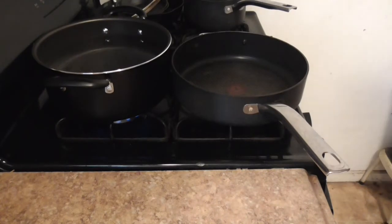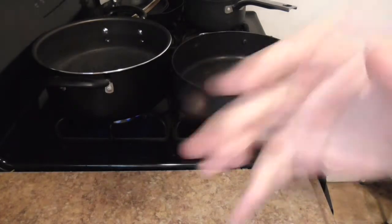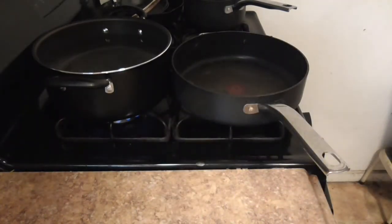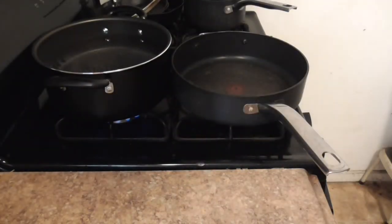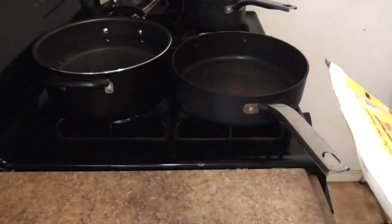First things first — should we start with the meat or start with the sauce? Because the noodles are going to take a while, and the sauce might take a while as well. We're going to start with the meat. There's another thing I forgot to mention: taco seasoning, which might give away exactly what I'm doing. You're going to need a packet of taco seasoning — follow the instructions on these things, just do it.